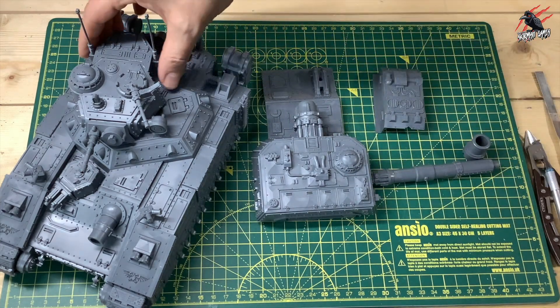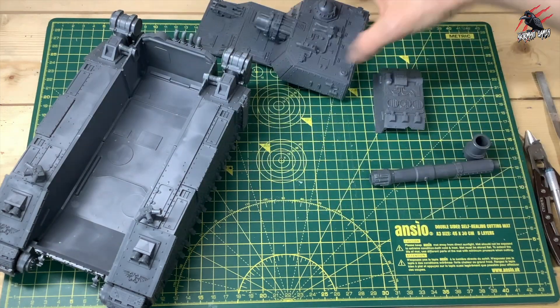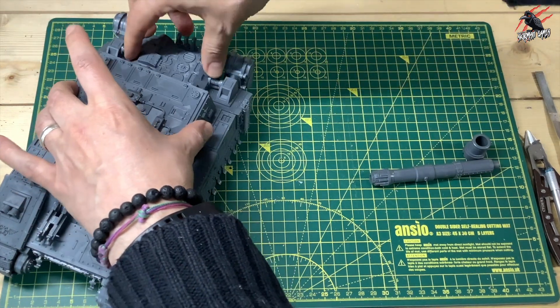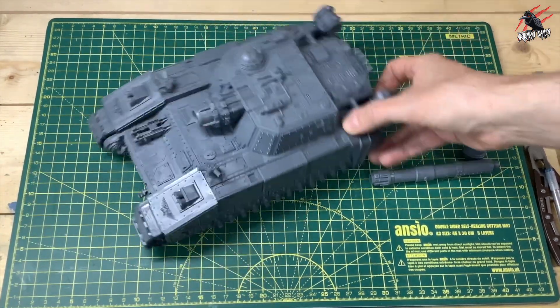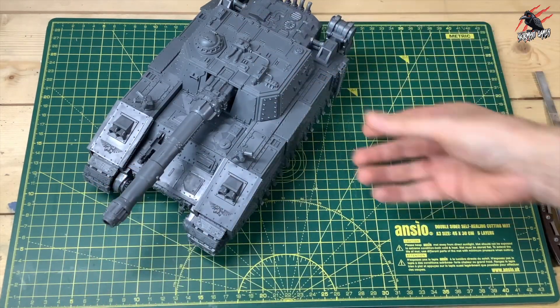This is nice and easy — you've used no magnets yet and you can swap over the two top parts of the tanks really quickly. You have to put the back piece in first, so that bit goes in, locks in place and that's really sturdy — not going anywhere, you can really shake it around. A bit of friction is going to get that weapon option in. Now we just have to move on and start doing the magnets.